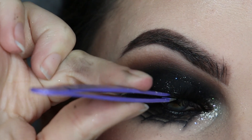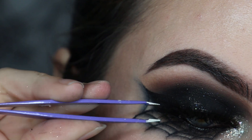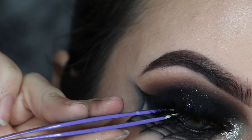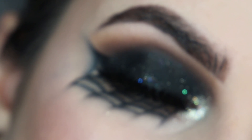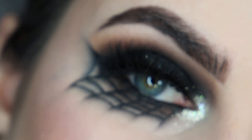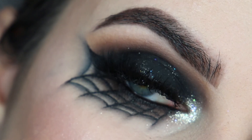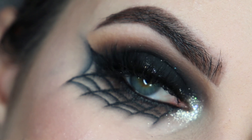And that's the finished look! I really hope you enjoyed this tutorial. Make sure to give it a thumbs up if you did and let me know what you thought in the comments. If you decide to recreate this, please tag me on Instagram because I'd love to see. Make sure to check out some of my other Halloween tutorials — I'll leave them all linked in the description box. If you're new to my channel, please subscribe if you'd like to see more of my videos and stay updated when I post.